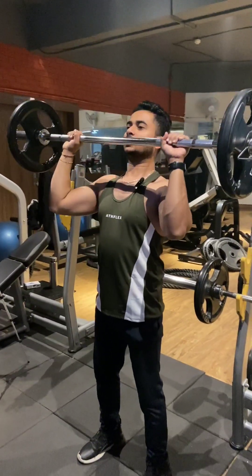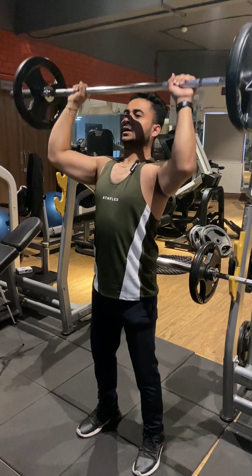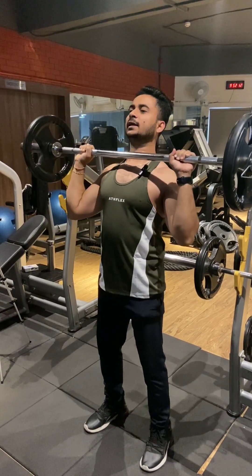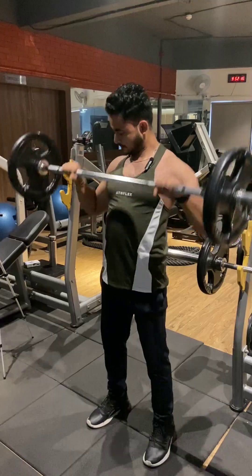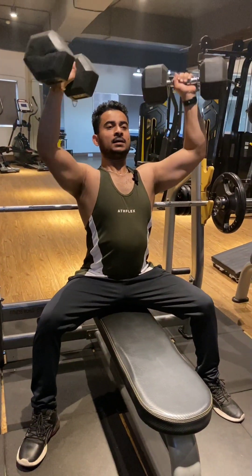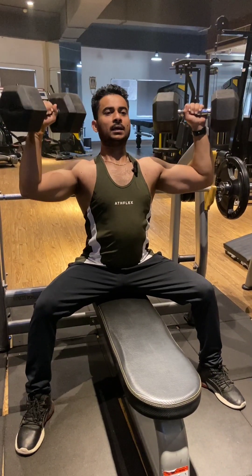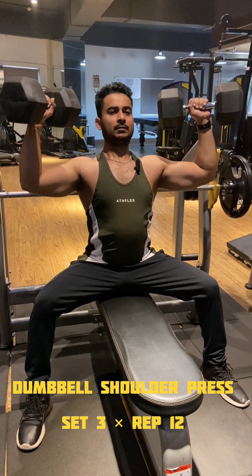This is your shoulder press. You put it with the barbell — from 10 to 15 reps maximum. This is how you take it. You have to put it straight up and down. You have to place it on the shoulder of the anterior muscles.